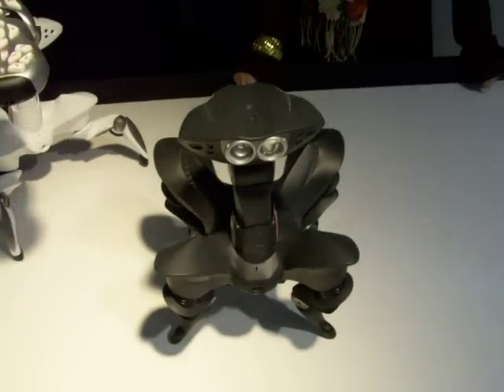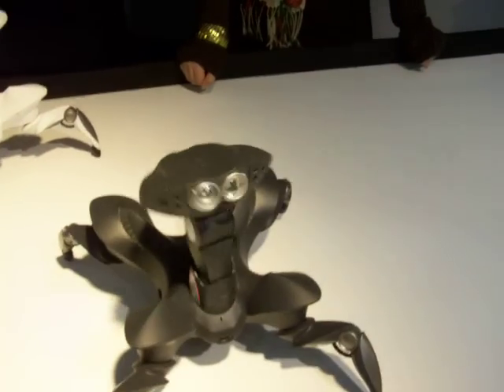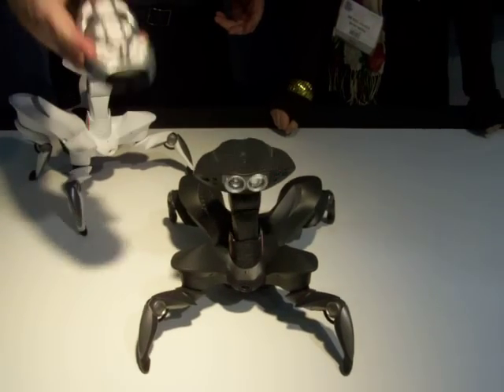RoboQuad has an awful lot of really cool features and functions that allow you to be able to see and respond, and he really does see. He gets around, and he even does a cute little dance, so RoboQuad can dance for his supper.